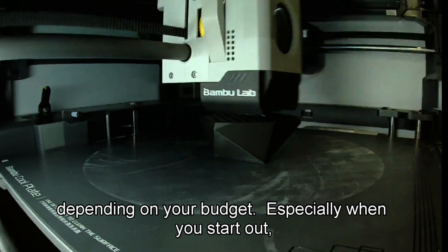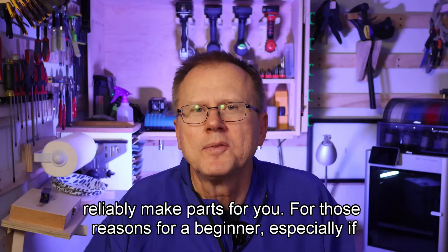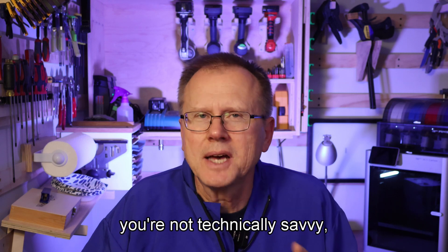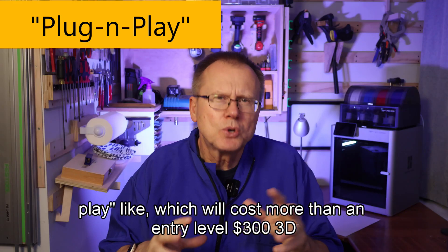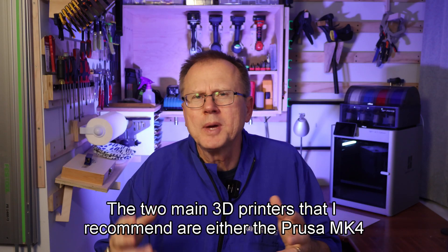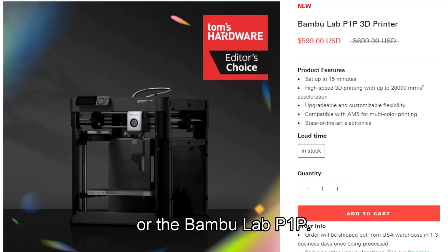Especially when you start out, nothing will discourage you more than not having your 3D printer reliably make parts for you. For those reasons, for a beginner — especially if you're not technically savvy — I recommend that you consider a 3D printer that's a bit more plug-and-play, which will cost more than an entry-level $300 3D printer.